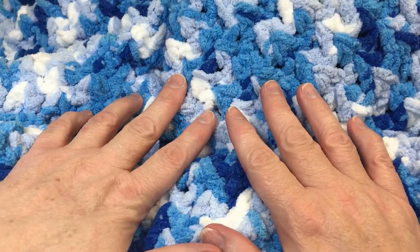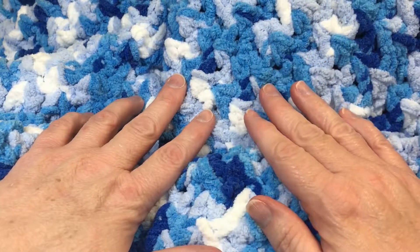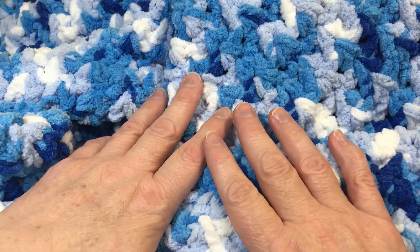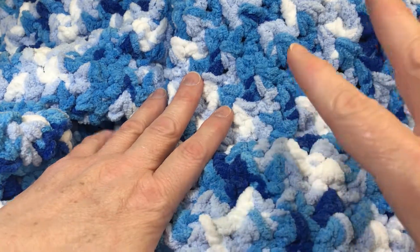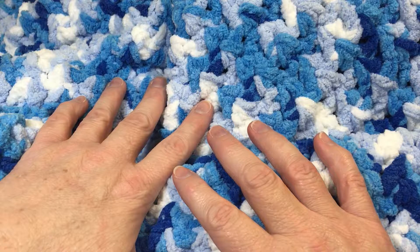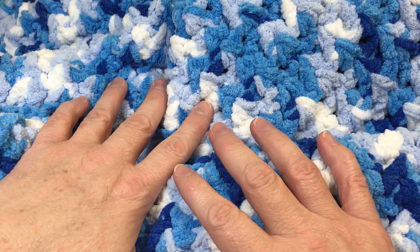If you enjoyed this video and it helped you, please consider subscribing, liking, and commenting down below. Most of all, I would love for you to go on Facebook and join the Crafty Yarn Barn crochet group — I have a link below. I would love for you to upload pictures of your projects, and if you did this blanket I'd love to see what you've done. Have a great, wonderful week. Be on the lookout for more videos to come. See you soon, bye!